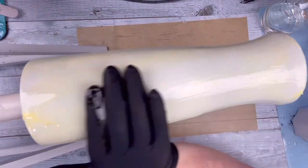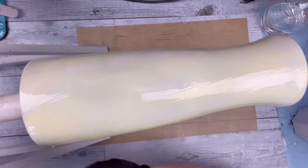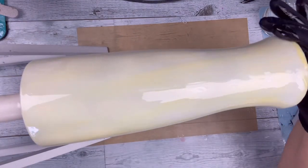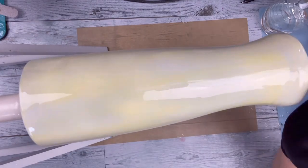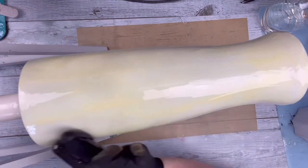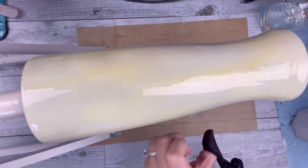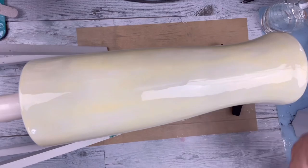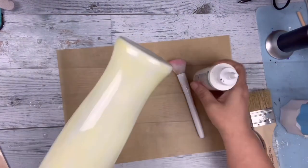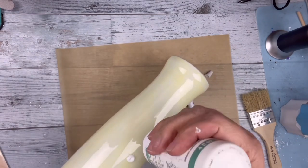I do use my torch to pop any bubbles, and like I said, we'll just let this spin overnight before moving on to the very next step. So the next step is I'm taking my Tack-It — this has already got about a 50-50 ratio of water and Tack-It — and I'm going to put this all over the tumbler.